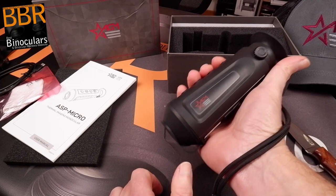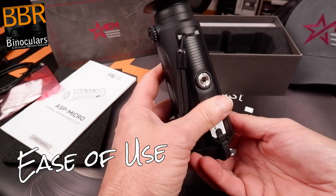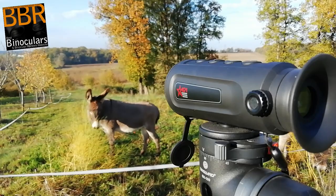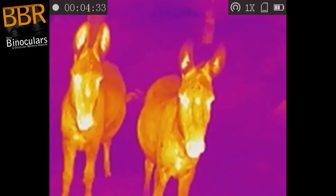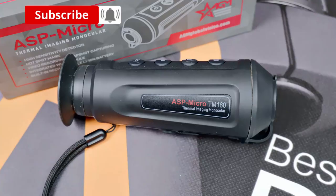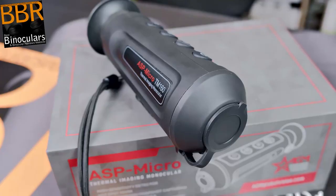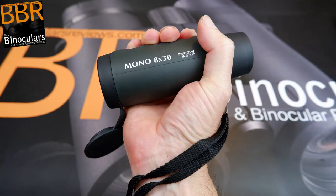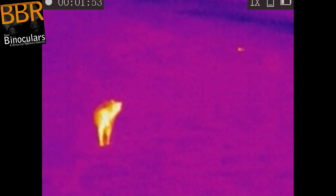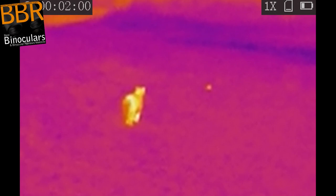One of the biggest advantages a monocular like this has over a thermal imaging binocular is that it is far smaller and thus easier to carry about. The ease of use was one of the main highlights of the TM160 — I would just pop it into my jacket pocket and off I would go. A monocular is also easier and cheaper to make, with fewer parts to worry about, making it an affordable thermal imaging option. However, do remember that on the downside, you get a less immersive experience when using only one eye, compared to using two with a binocular or biocular.